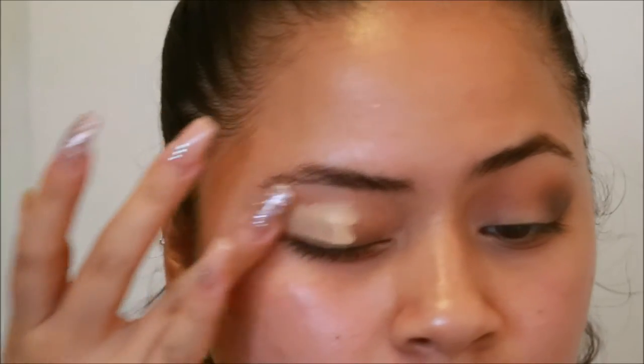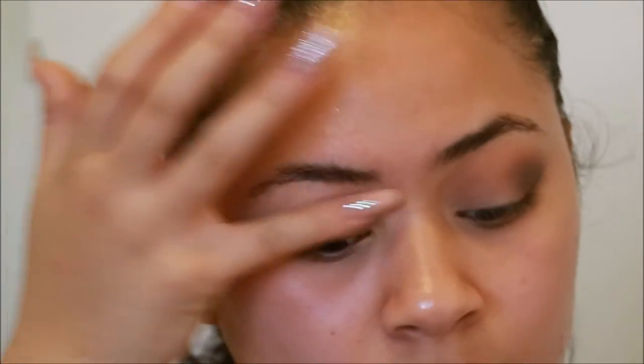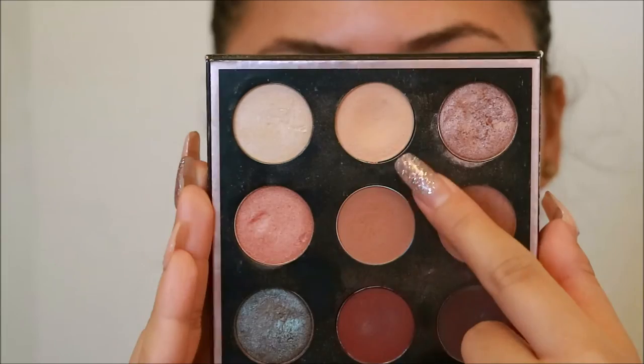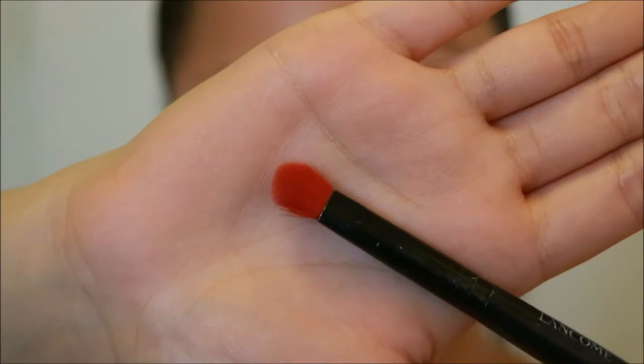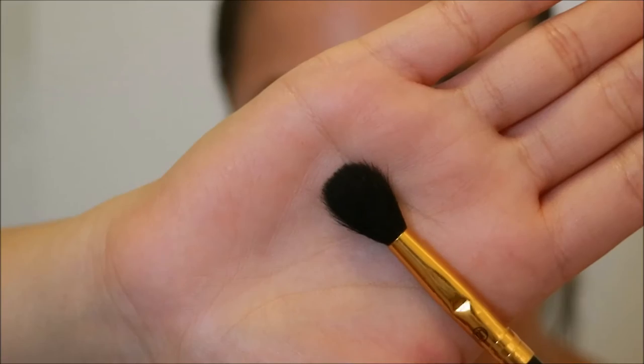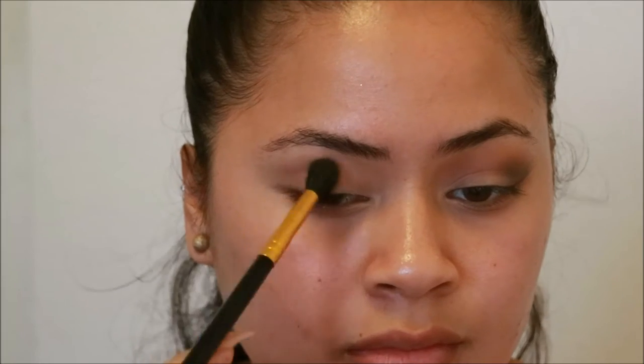First I'm going to take the NARS radiant creamy concealer in custard and just use that to prime my lids. Then going into the Makeup Geek MUA palette and using beaches and cream to set my lid, then taking Sora on a fluffy brush and using that as my transition shade.